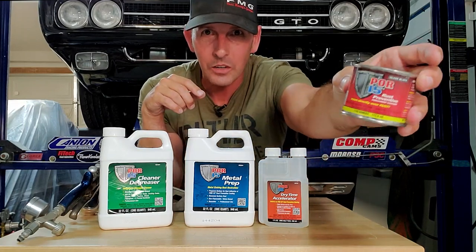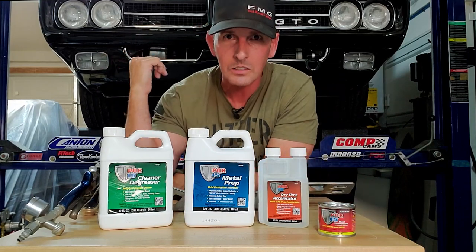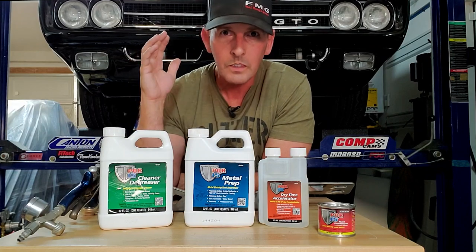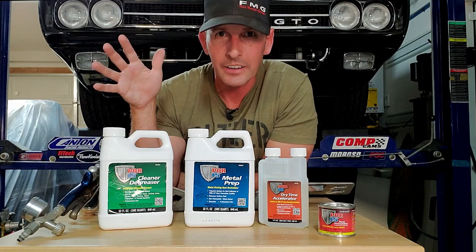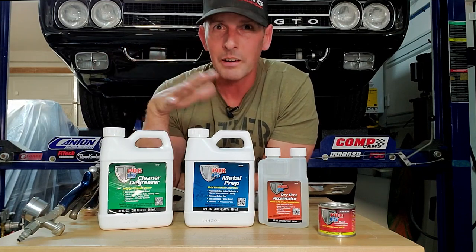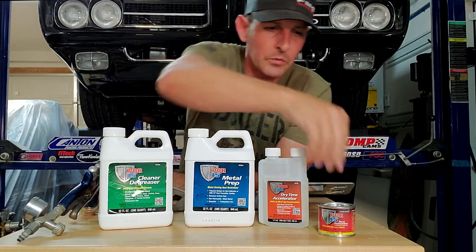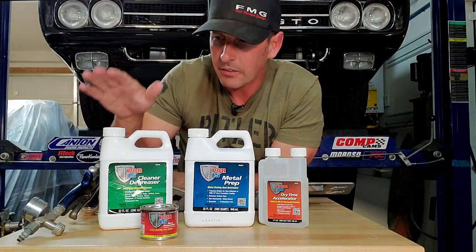The reason I love this stuff so much is that I've had some massive success with it. I actually painted the 69 GTO frame behind me about 15 years ago with a paintbrush, if you can imagine, and it's held up great. Now that I know how to spray it, I spray it on everything. I'm going to show you guys how to do that.